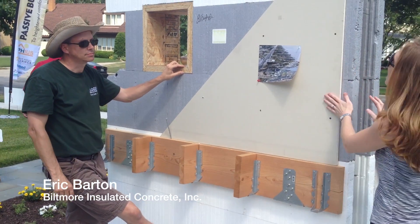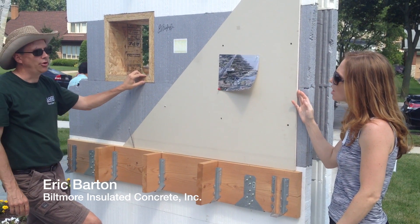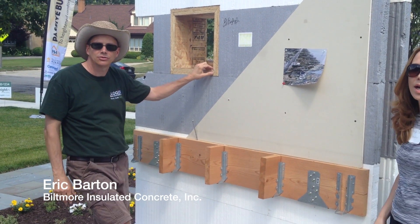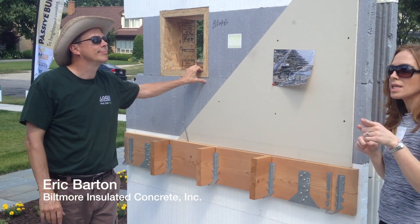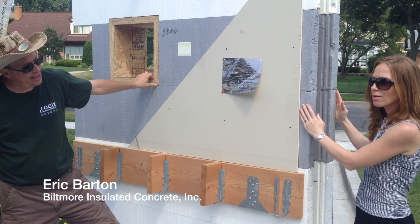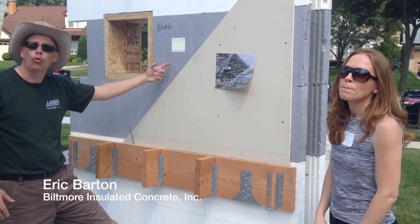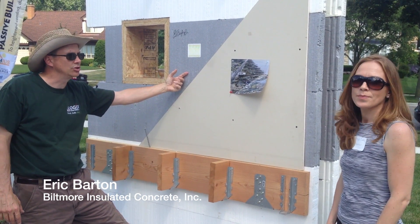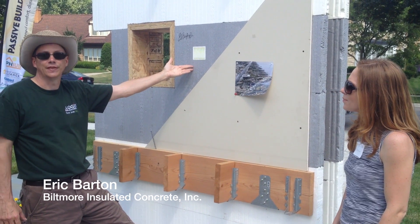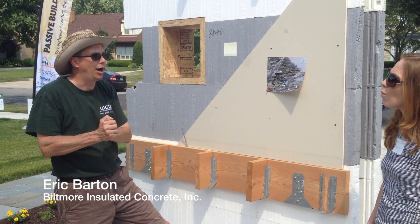You said you could attach the drywall directly here — is there insulation additionally in this house? There is. It's a little different on this house with the expanded R-values for passive house. So in this house, there is a 19-inch wall, and this ICF panel is about 11 to 12 inches. On this particular house, we have one more layer of insulation with two-by-fours, and then four more inches of insulation on the outside.